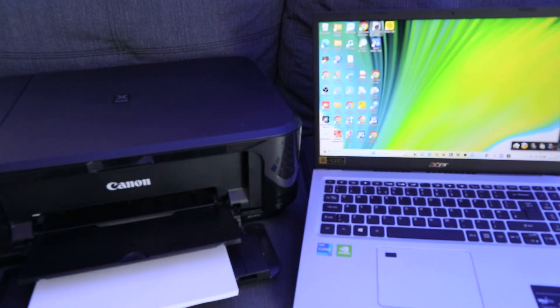Hey guys, I hope you are doing well. Welcome to the channel. I received this question — someone wants to know how to print from a laptop to a printer.